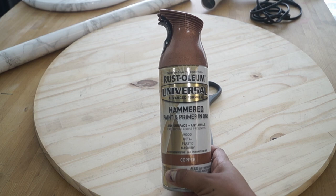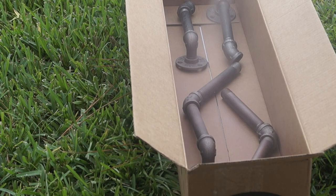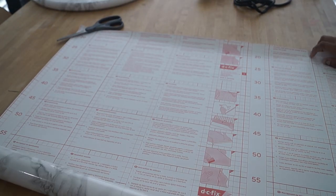I'm going to start by spray painting the pipes. I'm using this copper hammer spray paint and I'm just going to take it outside and give it a couple of coats. I ended up doing three coats of paint, and while it dries I'm going to be working on my round board.